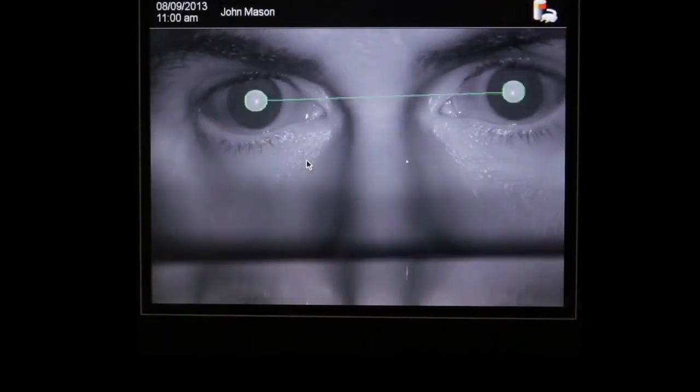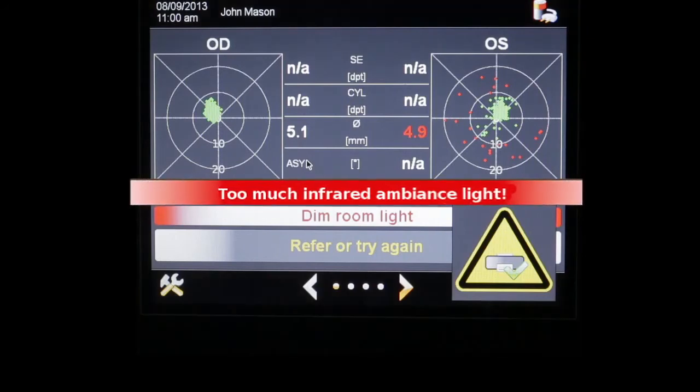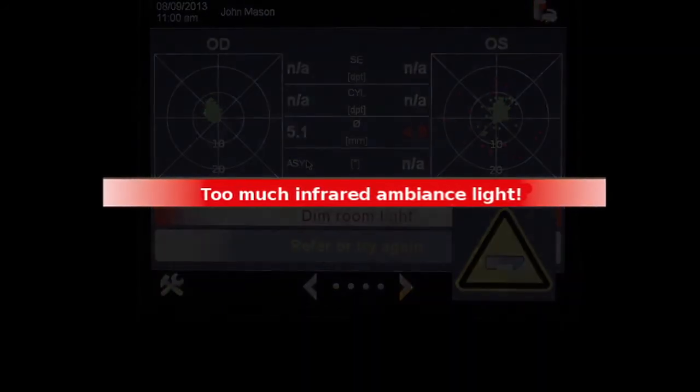Note that during a screening you may receive an error message. If the error message reads "Too much infrared ambient light," you will need to dim the lights in the room or shade the windows. If the error message reads "Camera did not detect pupils," make sure hair and eyelashes are not blocking the eyes.